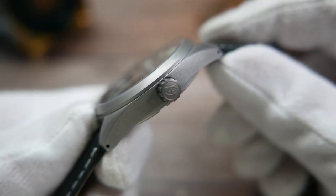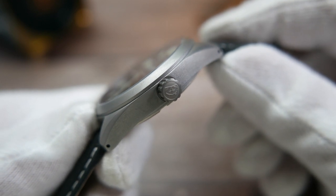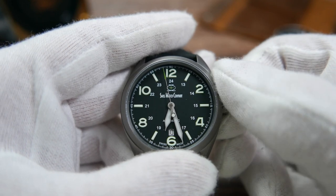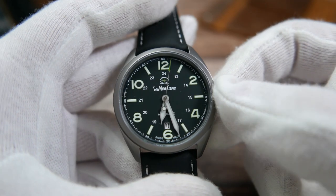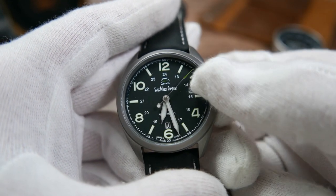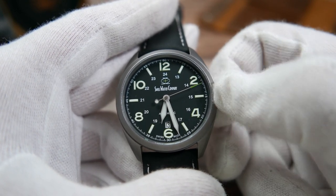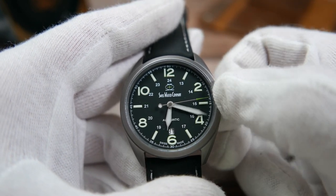The crown at the three o'clock position screws down to help with water resistance. It is signed with an engraved SWC logo, and once you screw it out you can twist it to hand-wind the movement. Pull it out to the first position and twist it to flip through the days of the month. Pull it all the way out, the seconds hand will stop, and you can adjust the time.